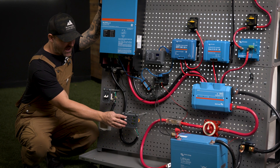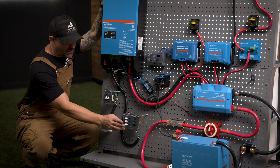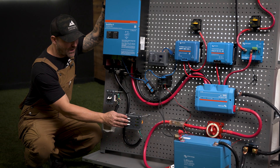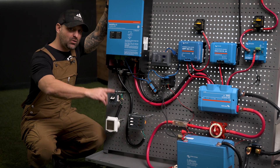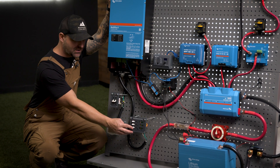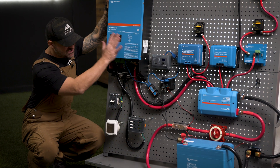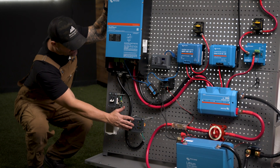You can have a hot plate on one breaker, a water heater on another, and then one for all of your outlets around the vehicle. You can daisy chain three or four different outlets together onto one 110V 15-amp breaker. That covers your entire AC side of things.